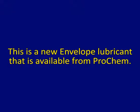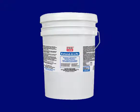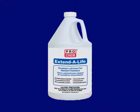This is a new envelope lubricant that is available from Prochem. It is available in a 5-gallon pail or in four 1-gallon bottles.